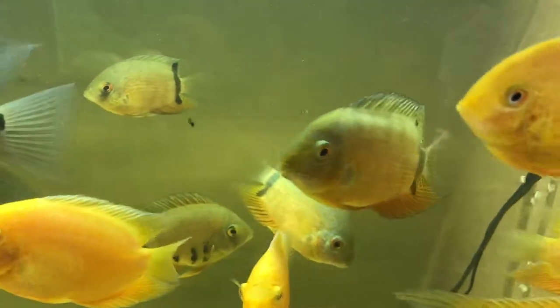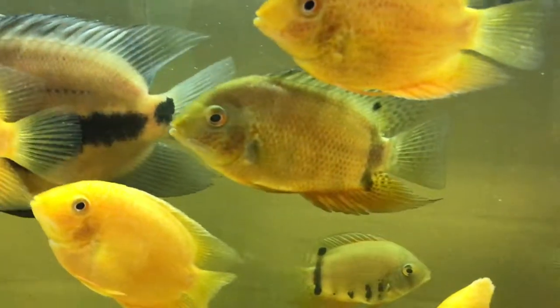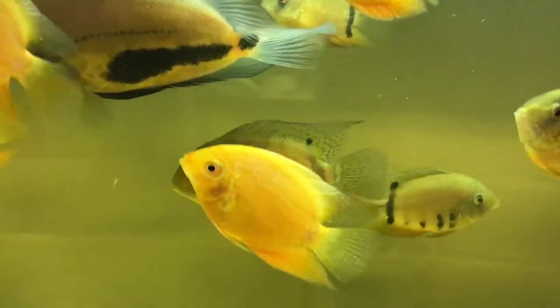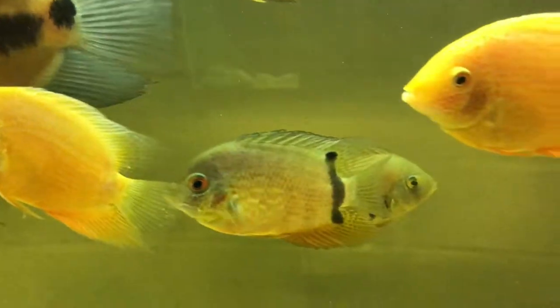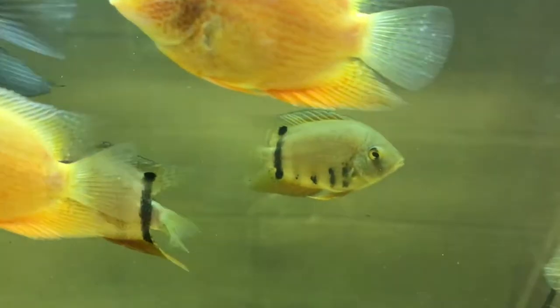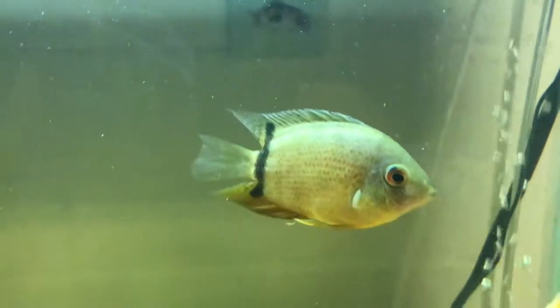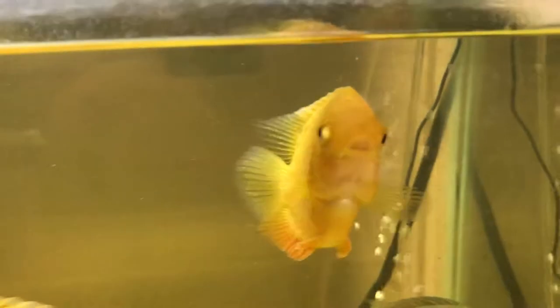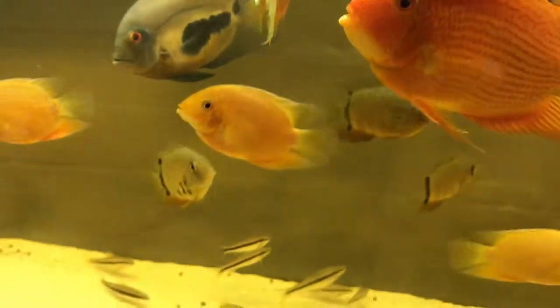These rocktails here are really starting to color up and starting to look just beautiful. They have such amazing colors. It is great to watch them as they get older and get more and more color. It is so great to see my little ones coloring up too — I just love these fish.